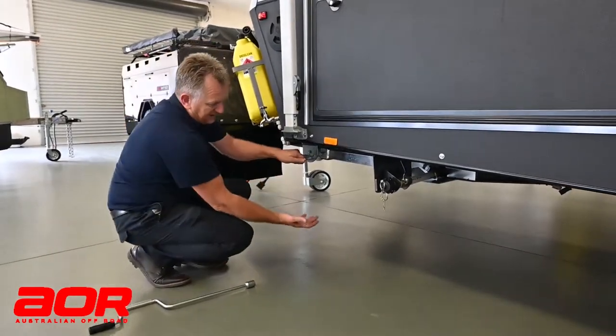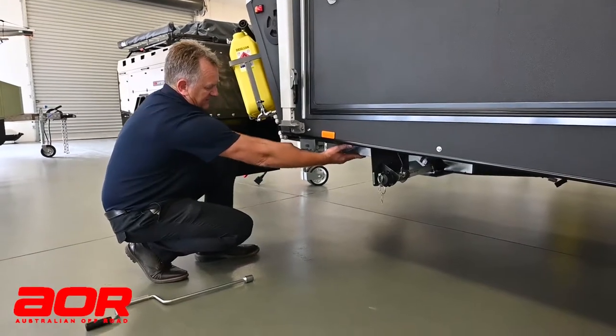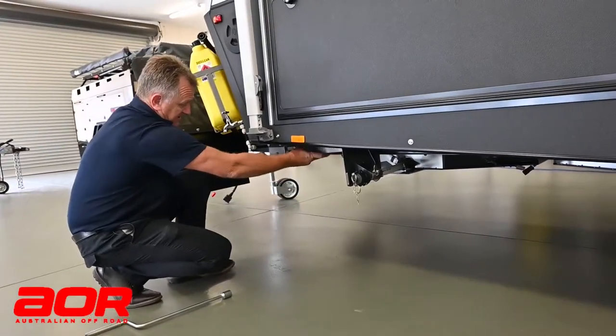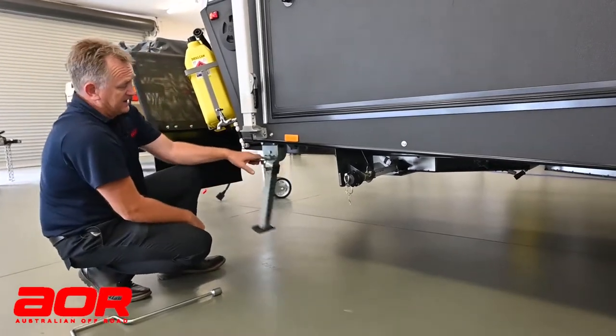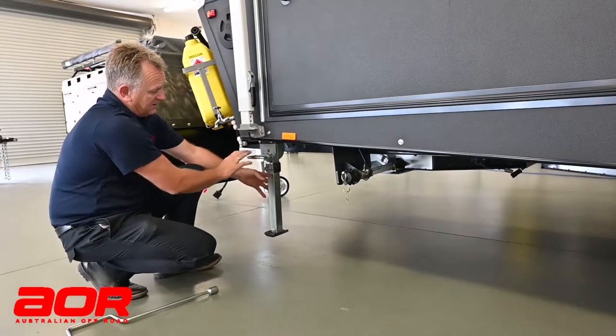First thing, grab hold of the handle, and I'll just take some of the weight off the leg to be able to drop that down. Pull that out, and that leg can swing freely. You can just let it go and let it drop down. Just wherever you let that handle back in, it'll lock it into place.